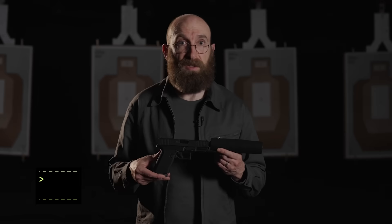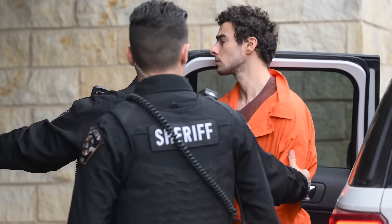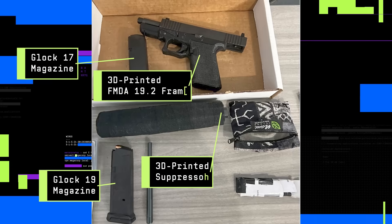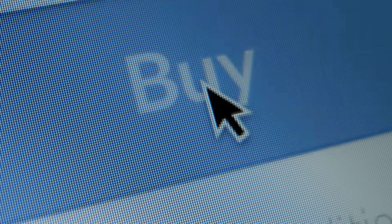This is the gun used in the most high-profile assassination in recent memory. It's not actually the literal gun Luigi Mangione allegedly used to kill UnitedHealthcare CEO Brian Thompson. But it is the exact model of firearm, and we made it with just a 3D printer and some parts ordered off the internet.